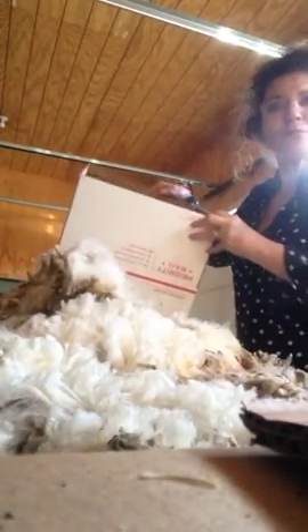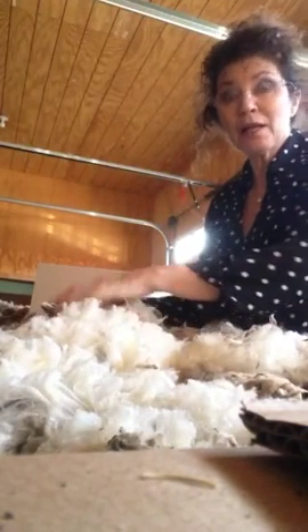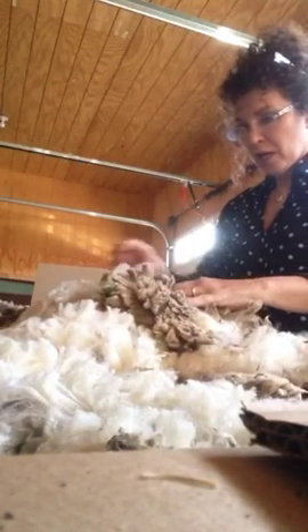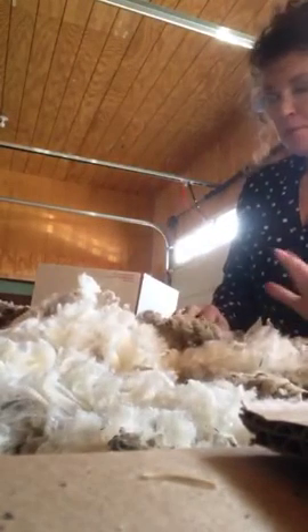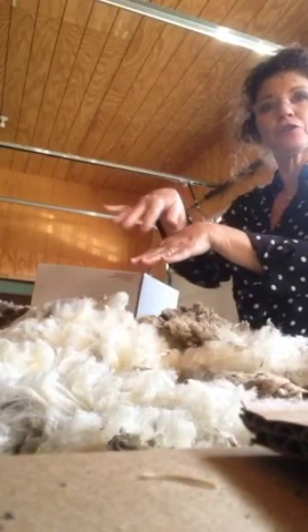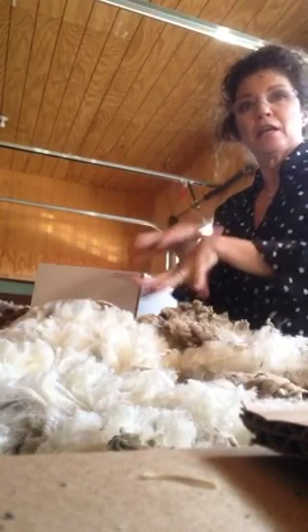When you get a box from me, dump it upside down. It'll generally have a net bag in it. I put the net bag in not because I'm trying to tell you how to wash your wool, but it is really nice because it keeps everything in lock formation. When you pull it out of the washing machine, you're not separating locks. I also use the net bag so I can squish it down and fit more wool in the box — I tuck in a net bag for you all, push it down, and the air is able to come out through the net bag so I can pack more wool in.